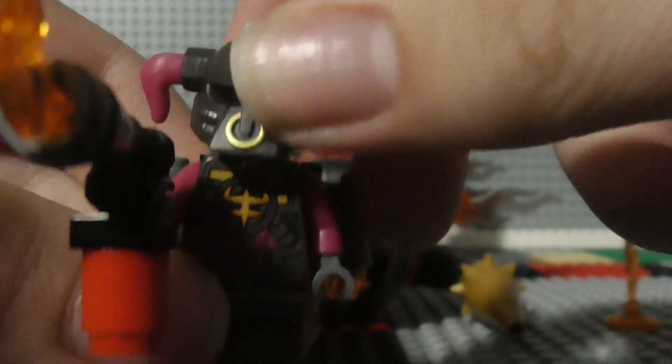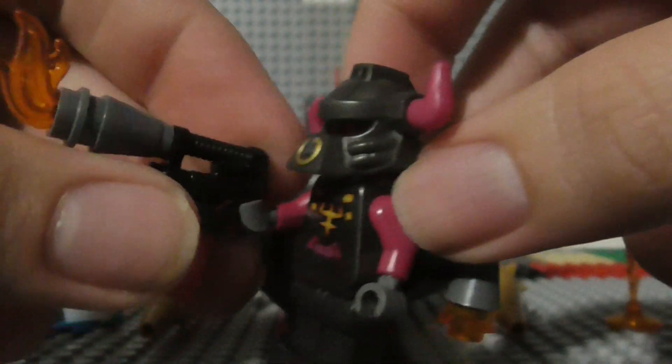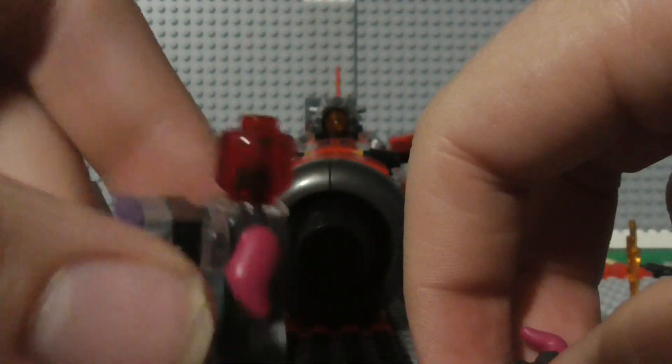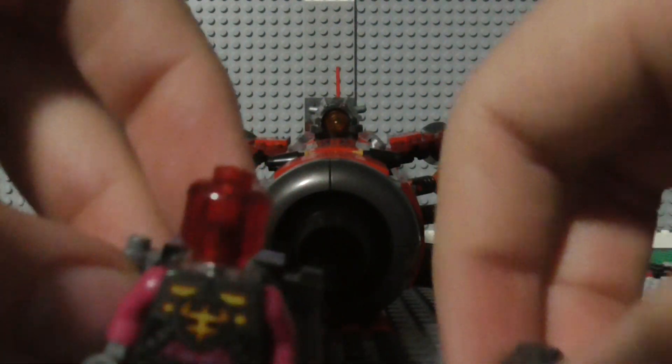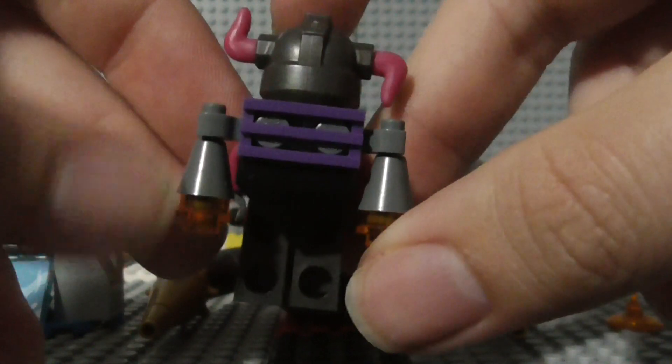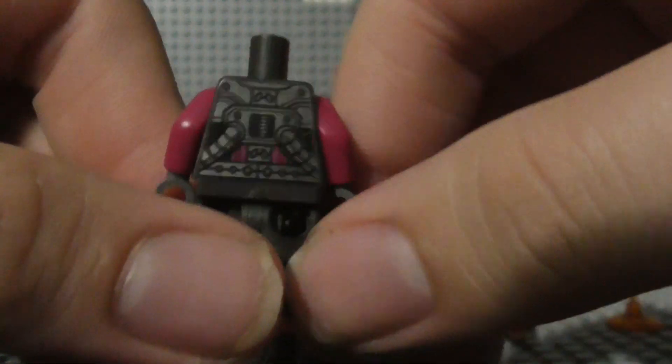And here we have the Demon Bowl Minion, Bob. He's got himself a flamethrower, which is kind of nice. There's a better look at his torso without the flamethrower in the way. All he has for a head is just a translucent red headpiece. There's what the back of the helmet looks like, and this is a jetpack he's got on here as well.